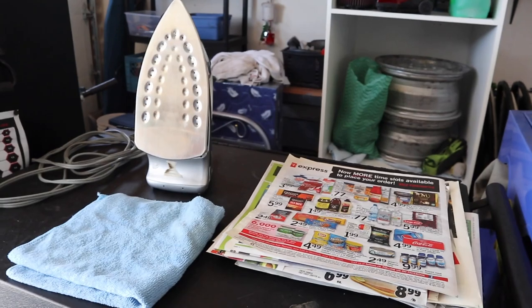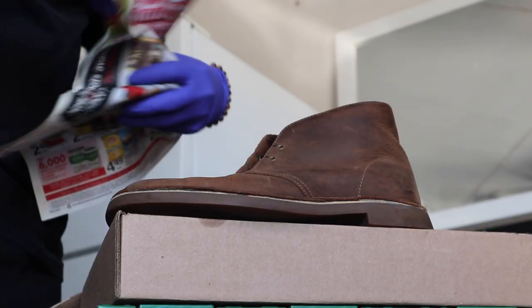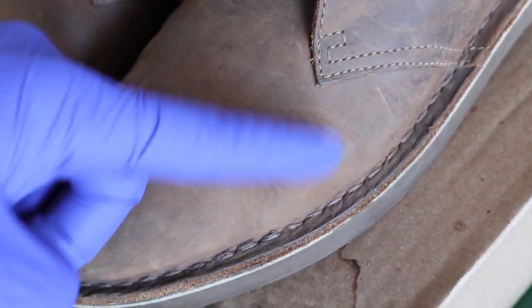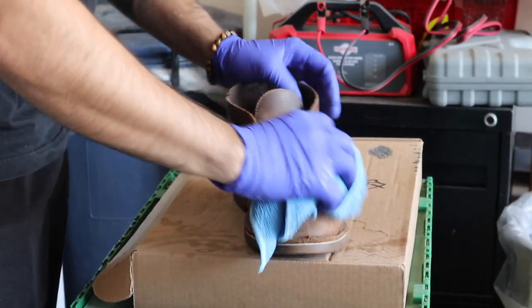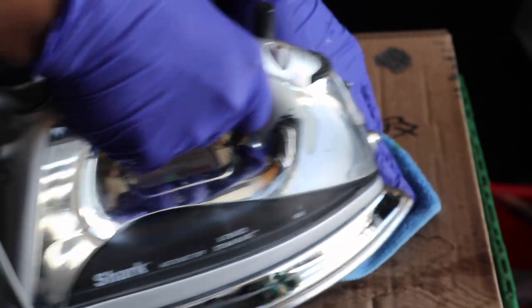The next part was to get rid of the wrinkles. I needed some newspaper, a microfiber cloth — or you can use a towel — and an iron. I'm crumpling up the newspaper and shoving it inside the shoes to puff them up and make them more stiff so we can iron the wrinkles out. Then I get the microfiber cloth wet and damp, wipe them quickly, put the cloth over the shoes, and iron on a low setting so I don't burn or ruin the leather.